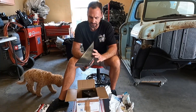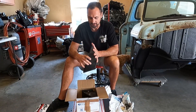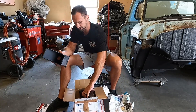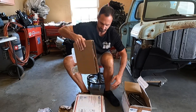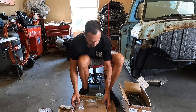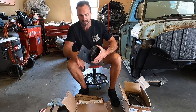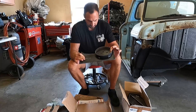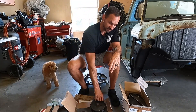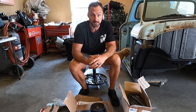So these are the front mounts that weld on the side of the frame for that rear suspension. Of course there's two of those in there. No instructions, no paperwork whatsoever. He does have instructions online, so I guess we'll look at those pretty closely before we go to cutting on this thing.